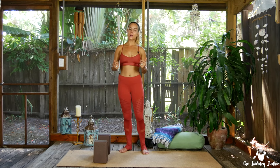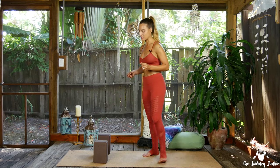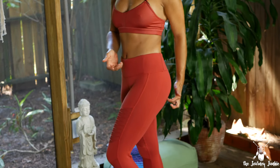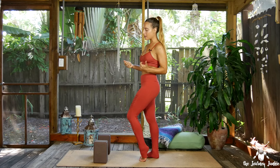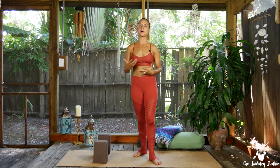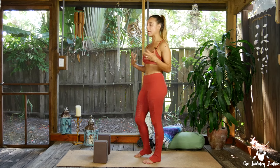Today's posture is figure four and as you can see I have two blocks set up. This is going to help you get really deep into the piriformis muscle. That is a muscle that's really deep inside your glute. It goes diagonally across the glute and attaches into a lot of different places. Essentially from sitting all day the piriformis can get really tight and then lead to sciatica and lower back issues, so a lot of stuff traces back to our piriformis.